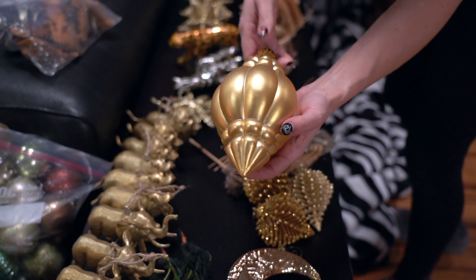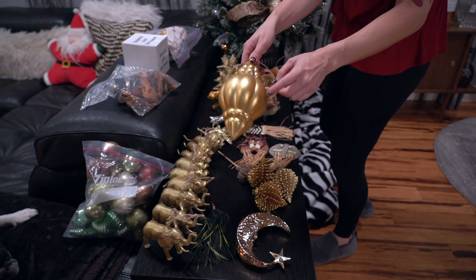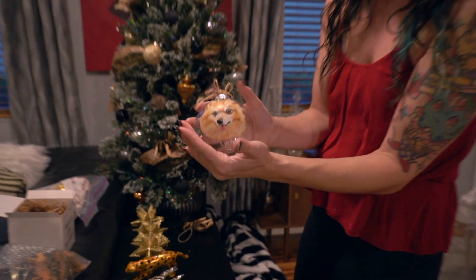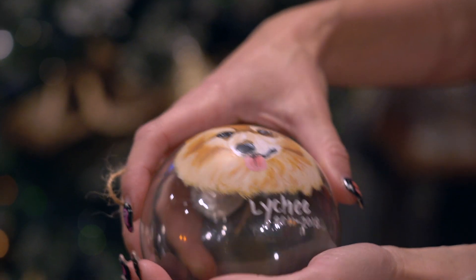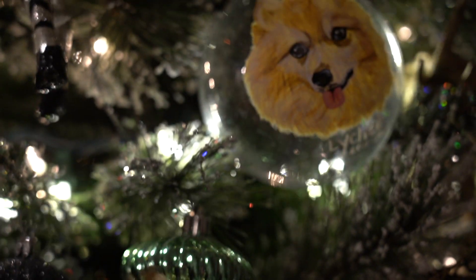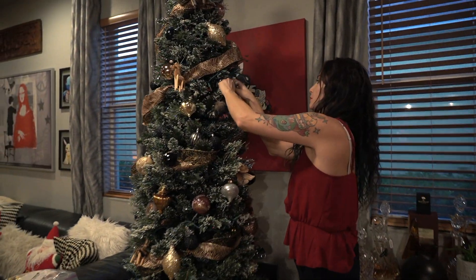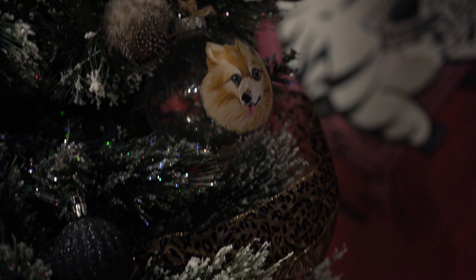It looks cool to have varying sizes of ornaments on your tree. This one is a bit big but there's always an empty hole somewhere it fits into — and there's a giant hole, so I'm going to put it right there. It just fills in the spot so nicely. My most important and special ornament is a hand-painted Lychee. After she passed, my friend had this made for me — I love it so much. I always put it right where everyone can see it, and I make sure to stick it really far back on the branch so it can never fall off.